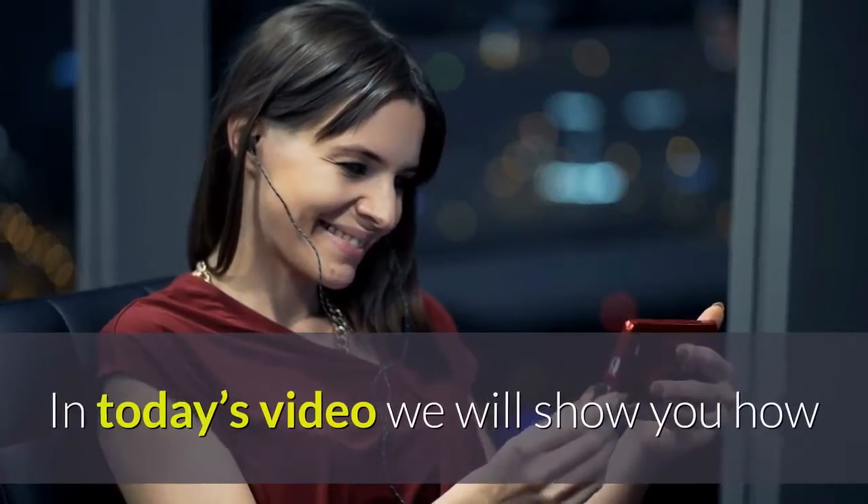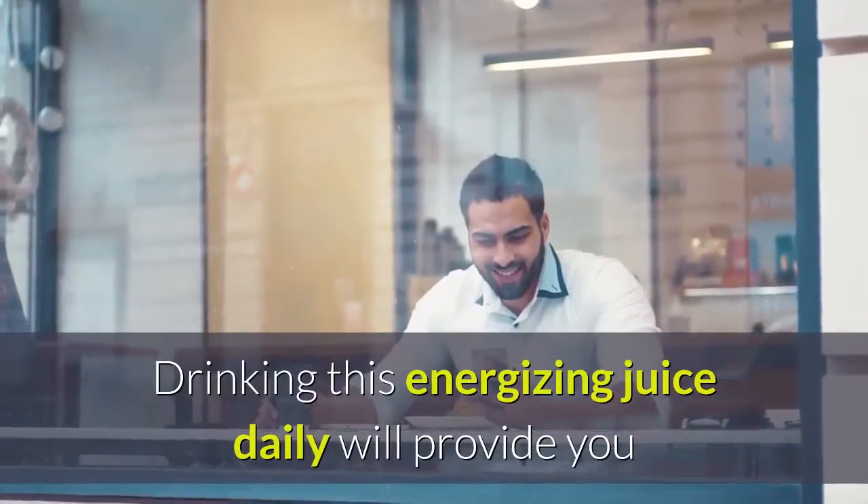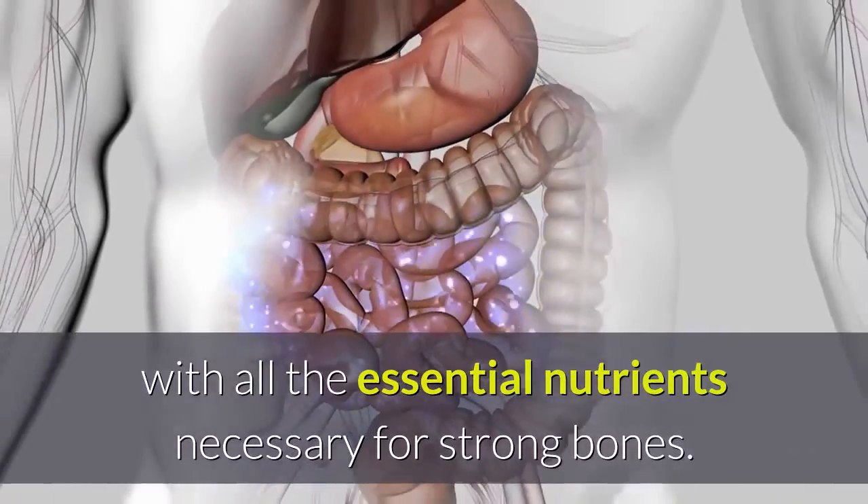In today's video we will show you how to make a nutrient-rich breakfast drink with all the essential nutrients necessary for strong bones.